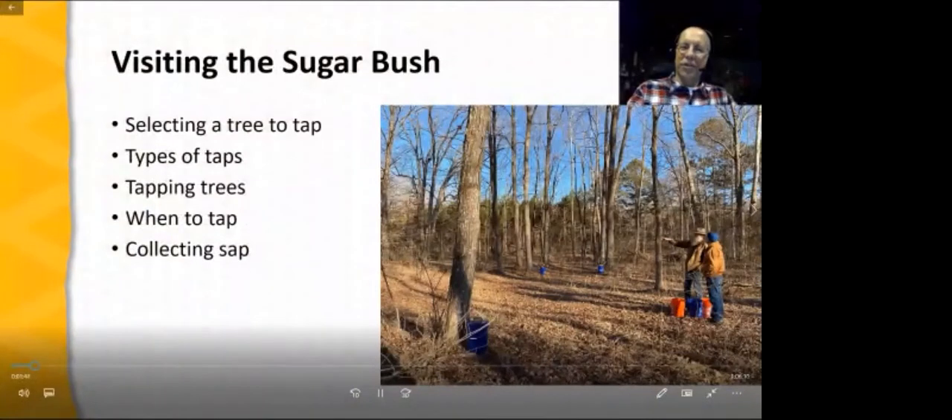What is the sugar bush? The sugar bush is the collection of trees that the home syrup maker taps — drills a hole in, places a tap, and collects the sap that flows out. This sap becomes the raw material that will eventually become syrup. In our video, we'll be focused on sugar maples, but other tree species can be tapped as well: American black walnut, sycamore, soft maples such as silver maples, and perhaps others. We'll cover selecting a good tree to tap, different types of taps, the tapping process using both a hand brace and an electric drill, the best time to tap and collect sap, and actually collecting sap from Henry's sugar bush.